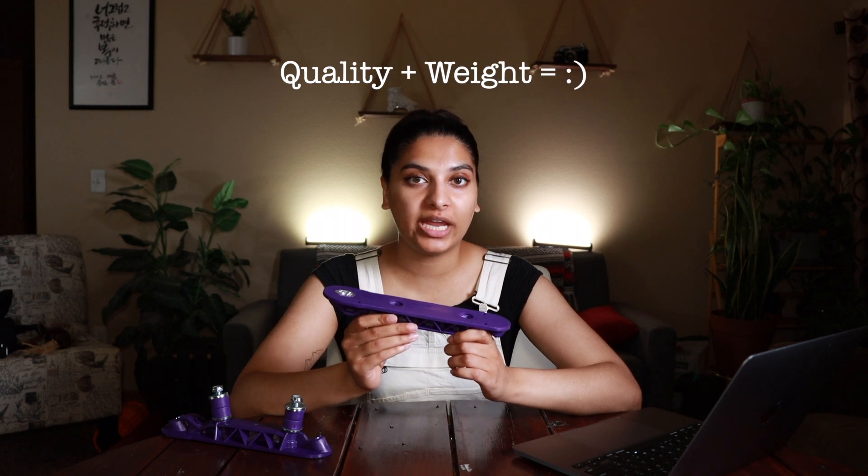These plates changed my life, but let's not be dramatic. I know a pair of plates can't make you a better skater, but the quality and the weight of the plates can make a huge difference. I did break these plates once, so you might be wondering why would I buy the same plates again. It was a mistake on my end, and I'm going to tell you at the end of this video what not to do so you can keep your plates intact.